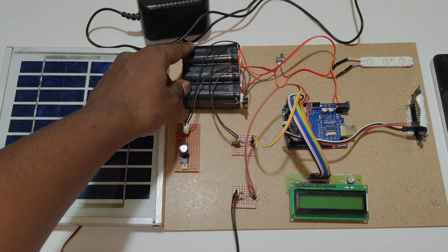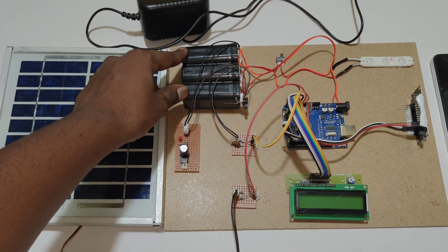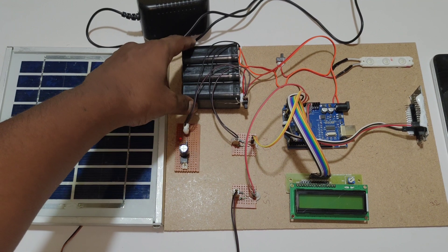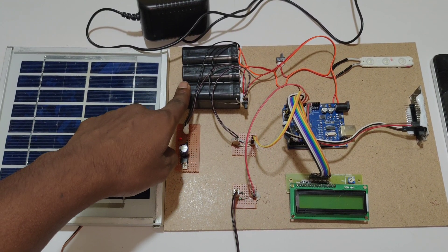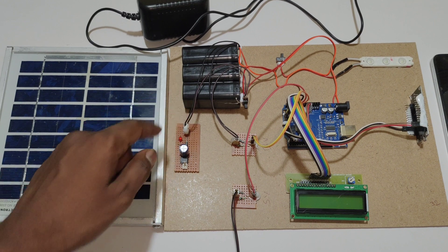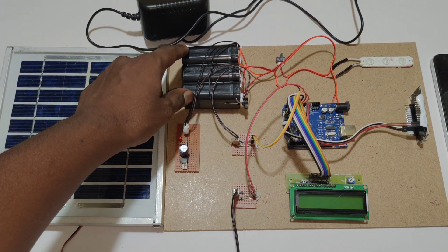We are using a battery pack of 12V 1A. In this pack we have 3 batteries connected in series. Each battery consists of 4V 1A, which combined gives 12V 1A.